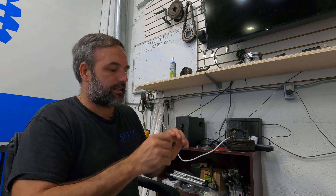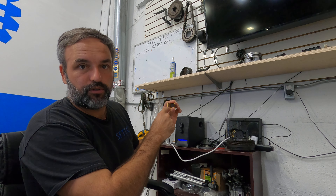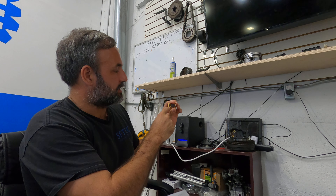Hey guys, this is Brian here from South Florida Technical Training. I'm going to be talking about a trouble code P2138. It's pretty common. What it is, is it's saying that there's a correlation problem between APP Sensor 1 and APP Sensor 2 and the accelerator pedal position sensor.